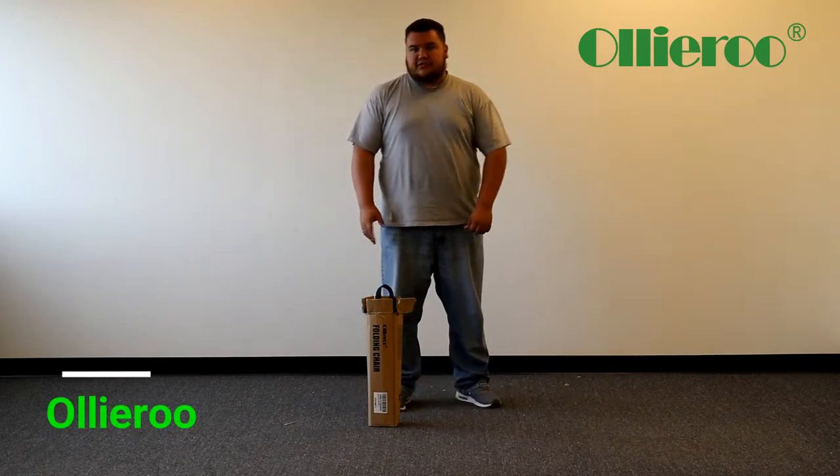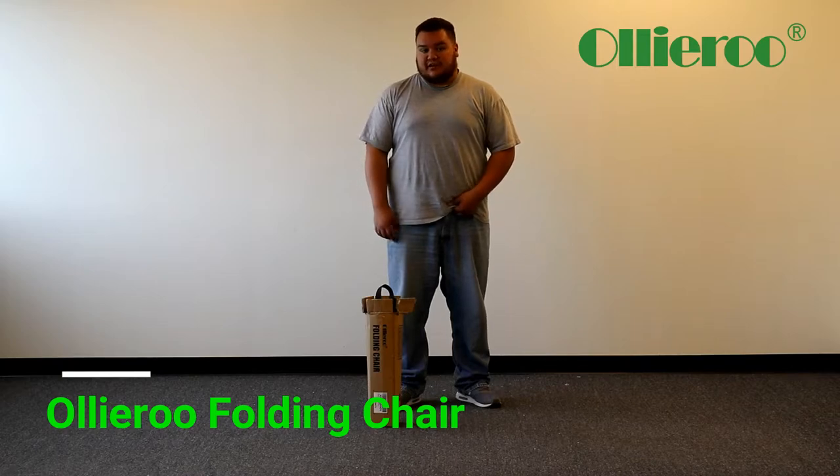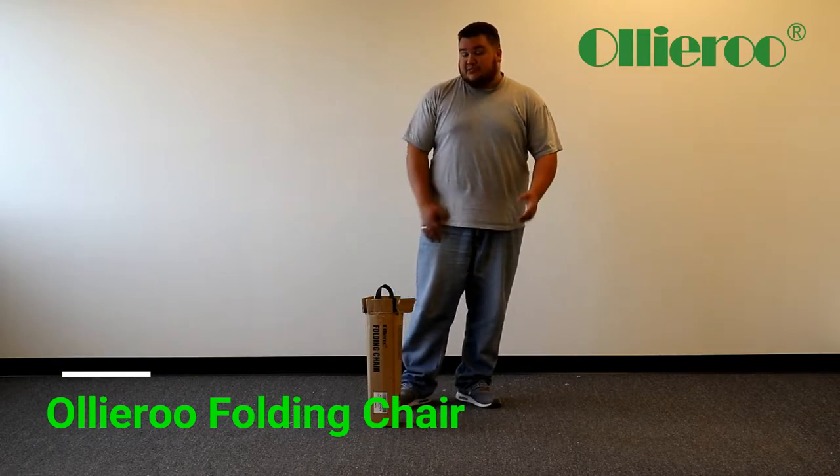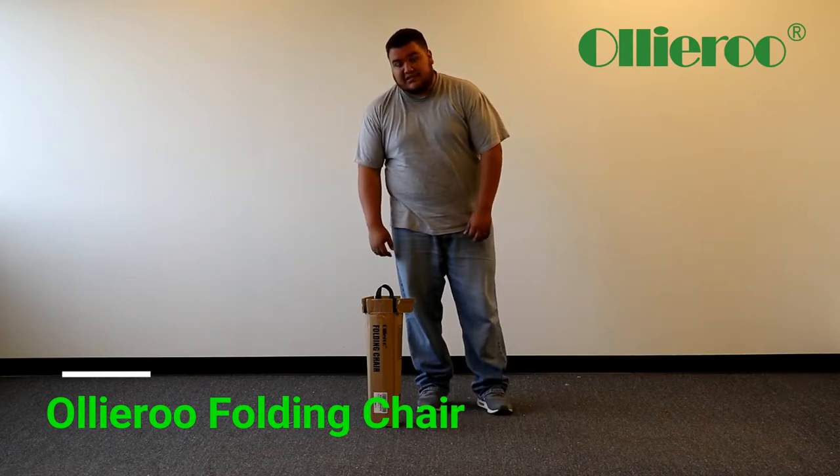Hello. Today I'm going to be showing you how to assemble your Ollie Roof folding chair. It's actually pretty simple — it shouldn't have taken more than five minutes, honestly.